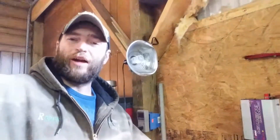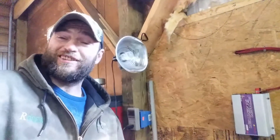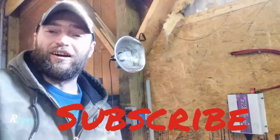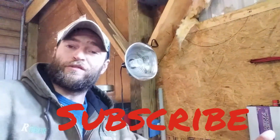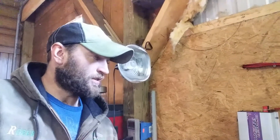Hey! This is Robert with American Prepper XJ. You were probably hoping for boobs, weren't you? But anyways, this is the grid tie inverter we were talking about today. Please subscribe and give me a like, and feel free to comment down below.